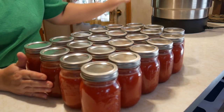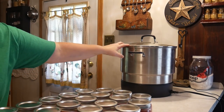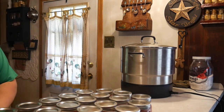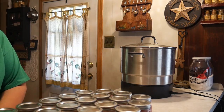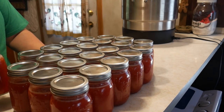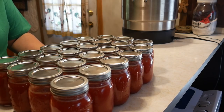We have my canner going here — this is the Ball Fresh Tech electric canner, which I really like. It keeps the water boiling and boils so much faster than my propane stove, making it much easier. It also has a spout on the other end so I can use the boiling water to wash dishes. We have these 23 pints, and once the water boils we'll put them in and boil for about 15 to 20 minutes to make sure they seal correctly.